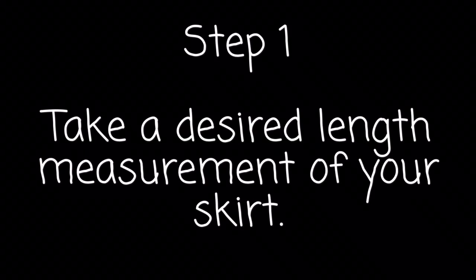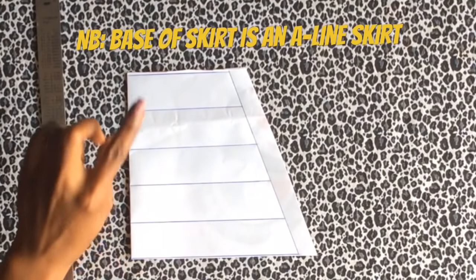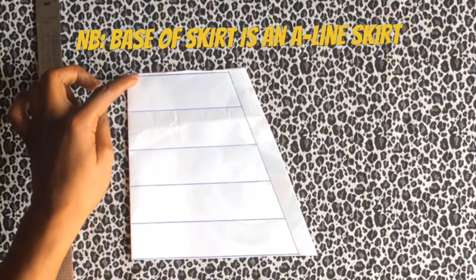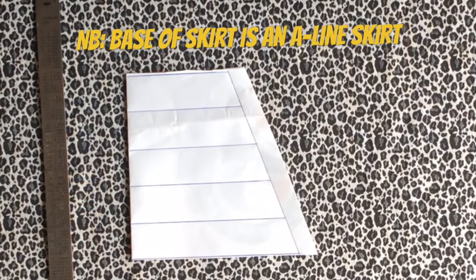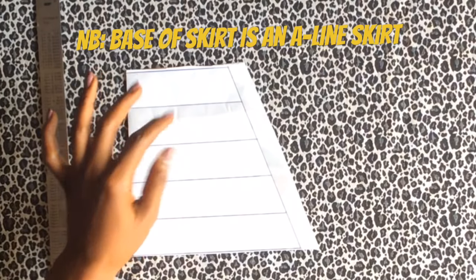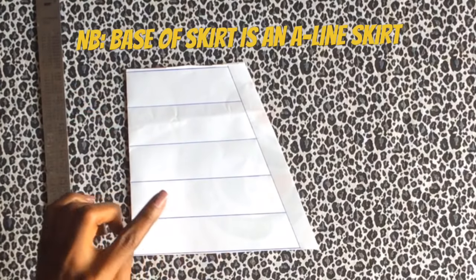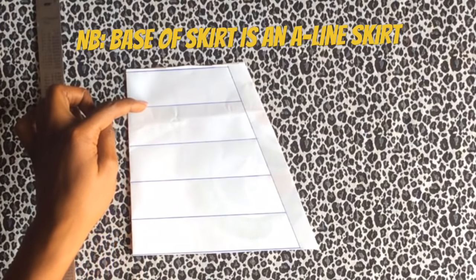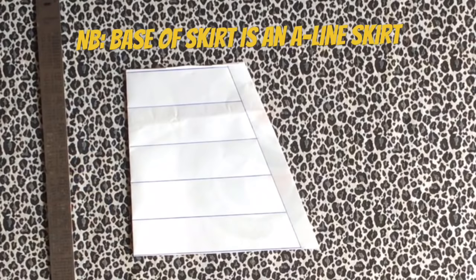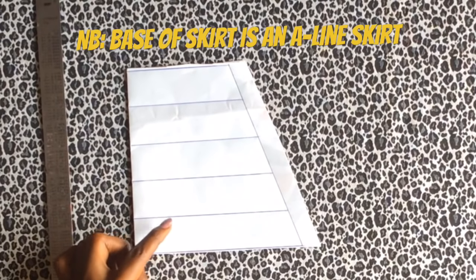Now we're going to make the skirt pattern. The first step is to take your desired length measurement of your skirt. You need to determine the length of your skirt and the number of layers you want. Your frills should come in between each layer of your skirt — they will be caught in between — so you need extra allowances. To balance out the equation, add half an inch on both the upper and lower sides, which is one inch per layer, so that when you put everything together it gives you a balanced measurement.